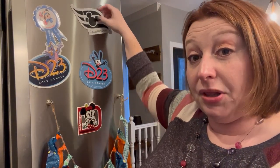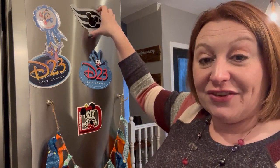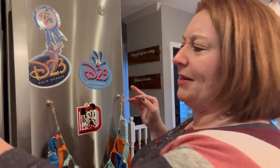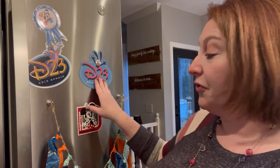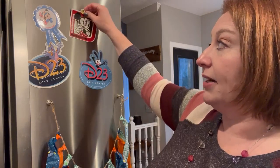You'll also see different magnets from memberships people belong to. DVC — the Disney Vacation Club — has a set of magnets that people put on their doors, and if you are a DVC member the cast members will generally leave those magnets in your room. This silver magnet is from when I got silver status; I haven't gotten my gold magnet yet. We're also D23 gold members, so these are our magnets from that. And we're annual pass members to Walt Disney World, so you'll see some magnets like that too.